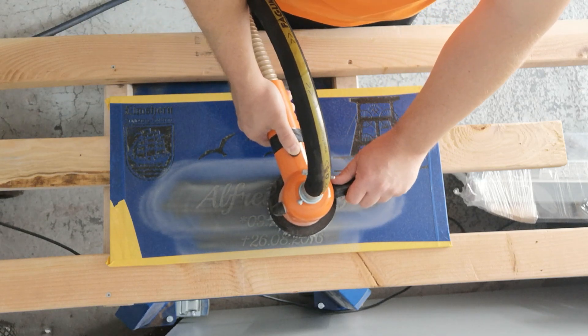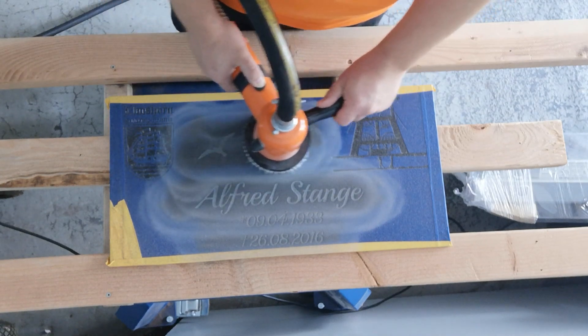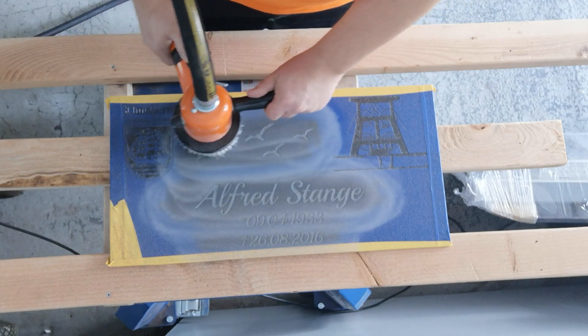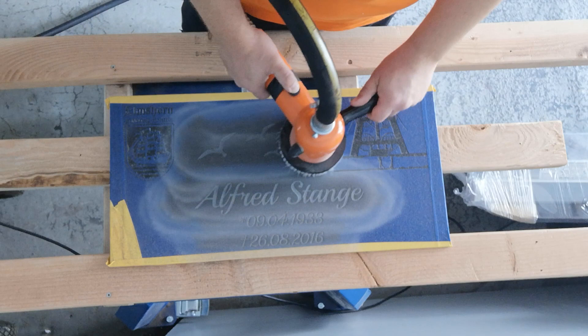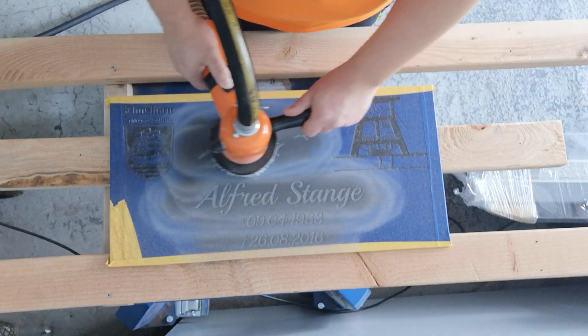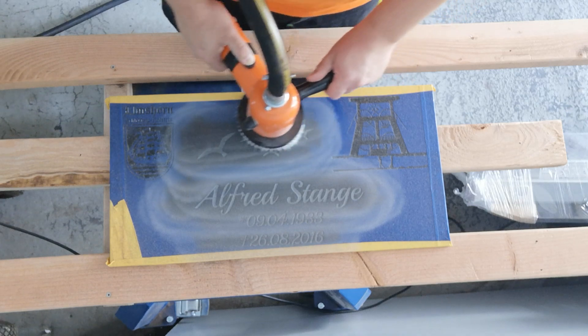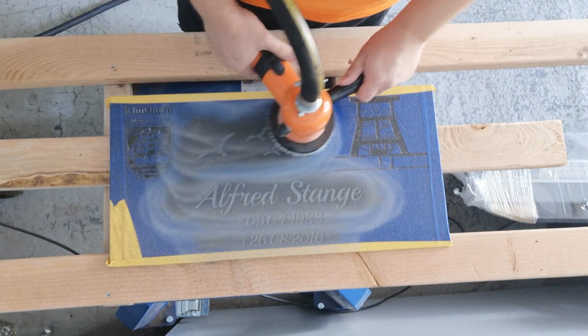You can see how it works and you can sandblast the letters — the name — and also the fine details. Not just the birds, but also the tower of the coal mine, for example the drawing you can see on the right side, or the coat of arms on the left side of the city where my father was born.